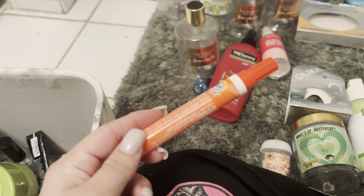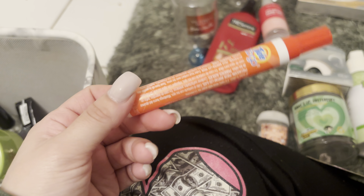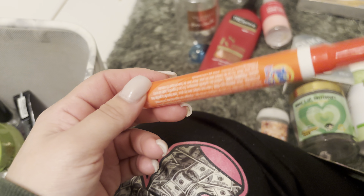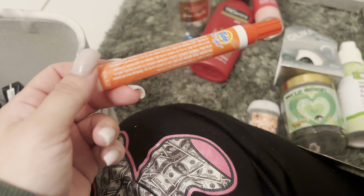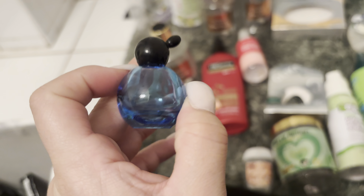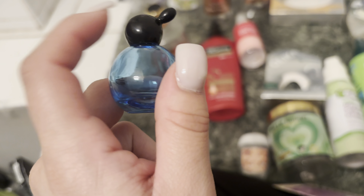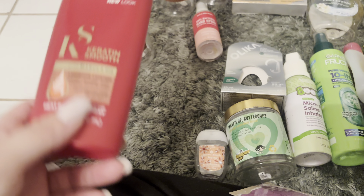I used up this Tide To Go pen — definitely a necessary item to bring in your baby bag, because sometimes my son makes little stains or we spill ice cream. We're just always having a good time with ice cream, so definitely bring a Tide To Go pen. I used up this little Moschino perfume — so cute. It reminds me of Popeye the Sailor Man's girlfriend. Definitely 10 out of 10, Moschino.